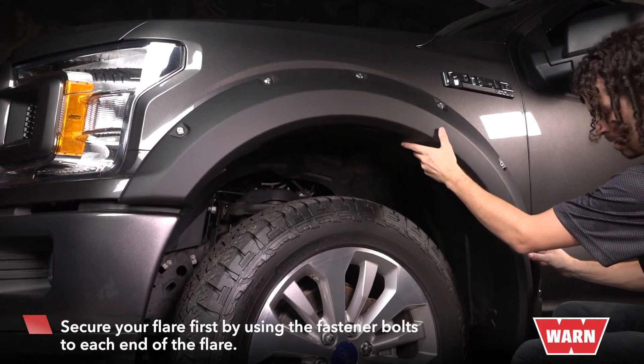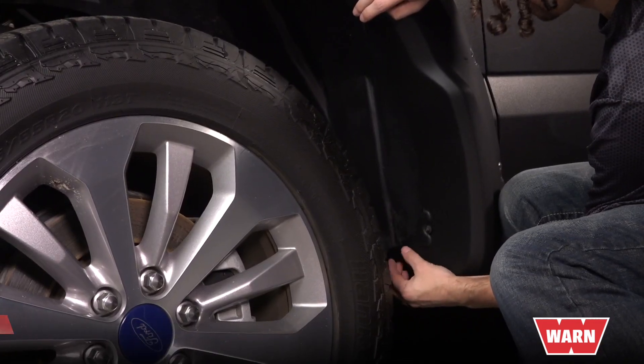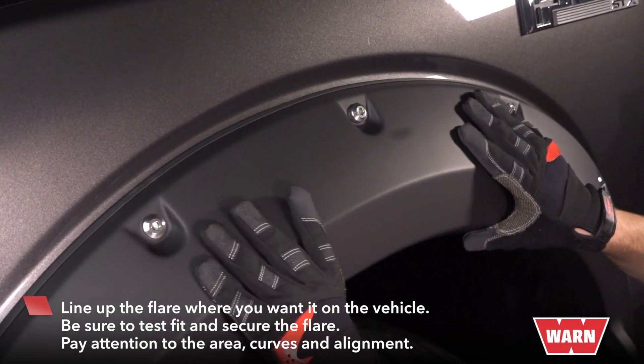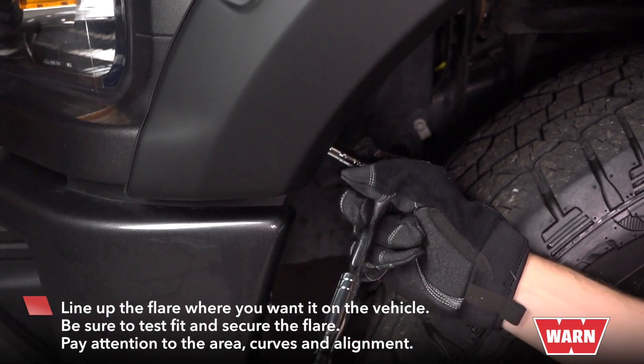Secure your flare first by using the fastener bolts to each end of the flare. Then line up the flare where you want it on the vehicle. Be sure to test fit and secure the flare where you want it to be.